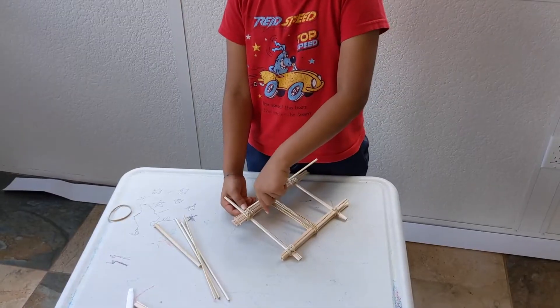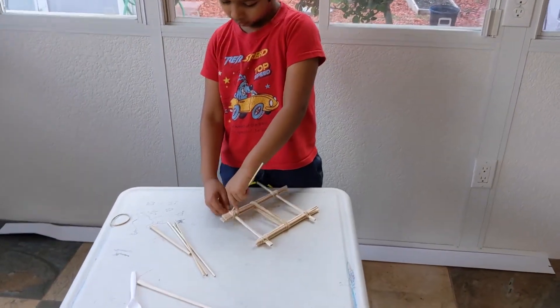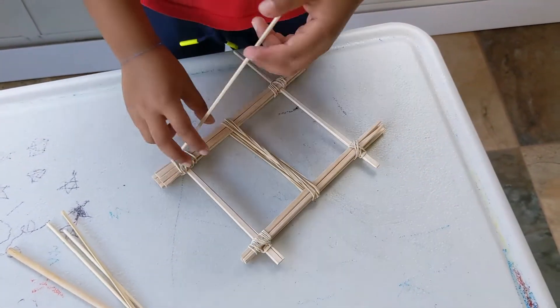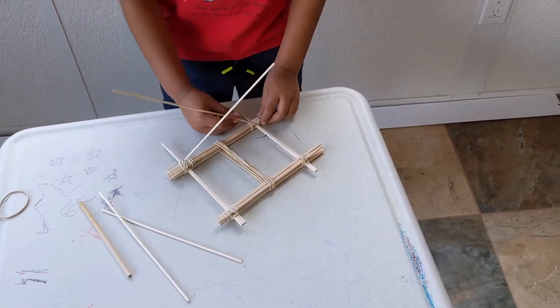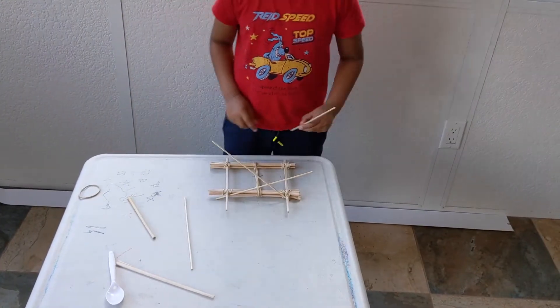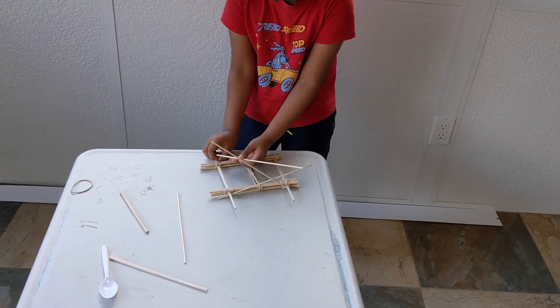Now I'm going to make the outer lines, so I'm going to select this thing and put it in like that. Now I'm going to do the same thing on the other side, and on the other side you're going to do the same thing.